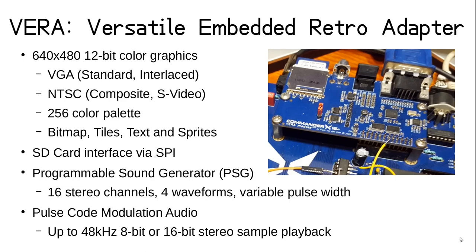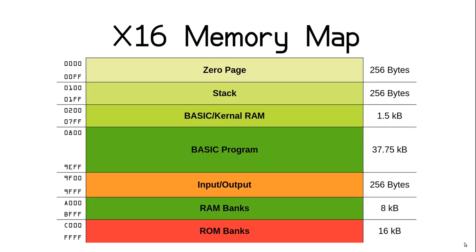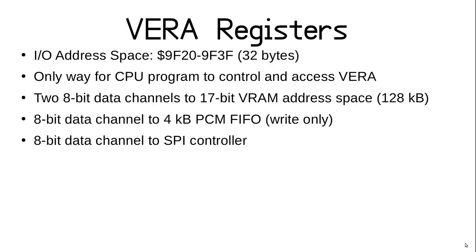Let's get to the basics of how a program can interface with VERA. Looking at the X16 memory map, the orange segment starting at hex 9F00 is for hardware IO, and the entire VERA interface is mapped there. All that the CPU can access at VERA directly is a set of 32 8-bit registers. Every change and update you see is done by storing values to these registers. VERA has its own separate memory called VRAM, or video random access memory, which serves pretty much the same purpose as the VRAM in your modern computer's display adapter.